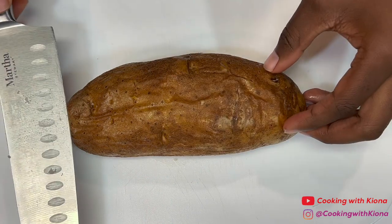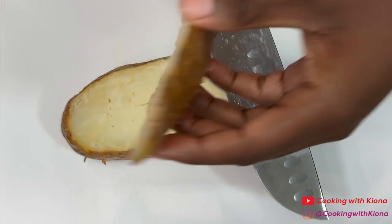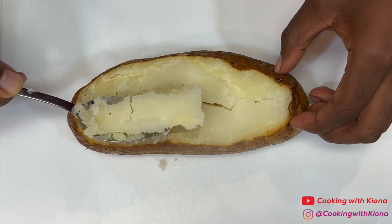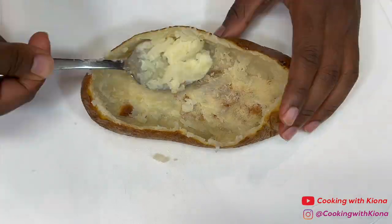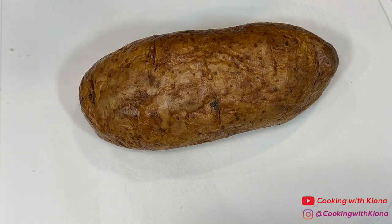Next, cut a thin layer lengthwise off the top of your potato. Then scoop the insides out into a large bowl. When you're finished, place the potato back on the baking sheet. Then repeat this process with the rest of your potatoes.